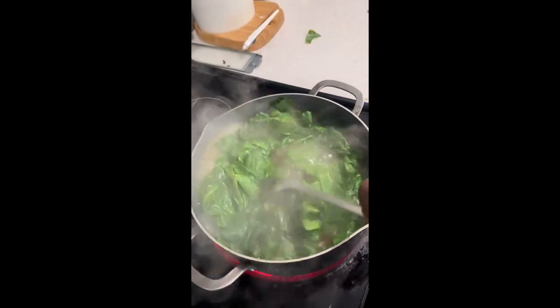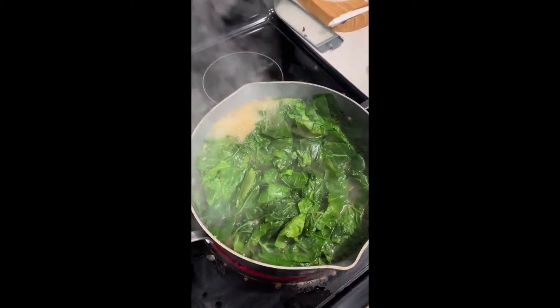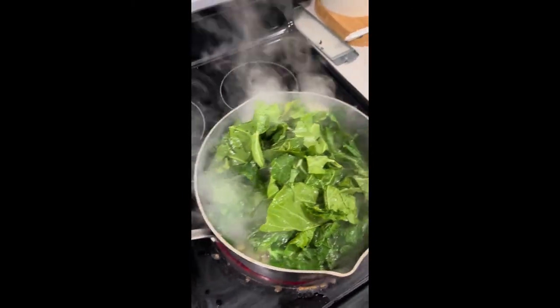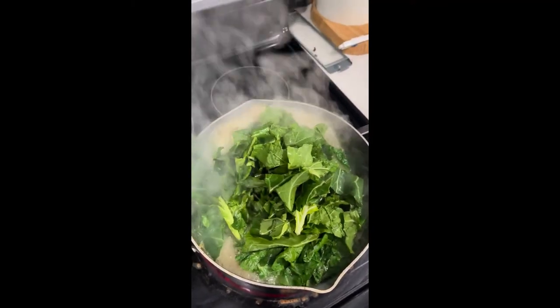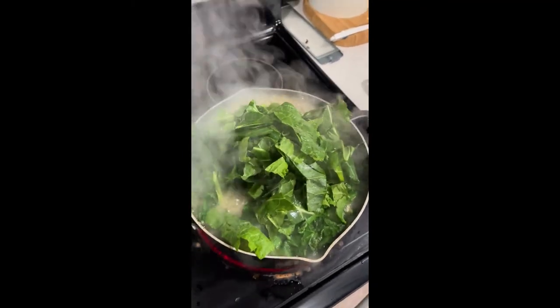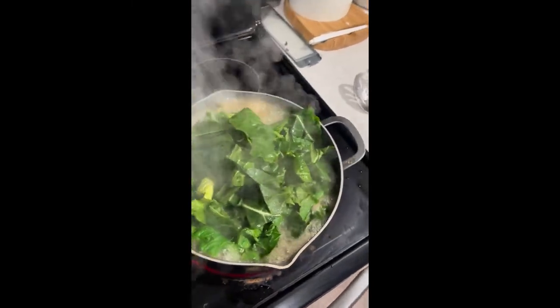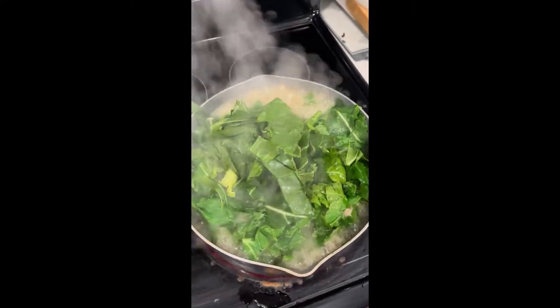We got our greens in there, moving around — just gonna let them get in there and get that juice. Don't be worried if you've got too many; they're gonna cook down just like spinach. Before you know it you got a cup of greens because they cook way down. So we got our greens going — now we'll prep our chicken. While the greens are cooking we'll get the chicken marinating and go from there.